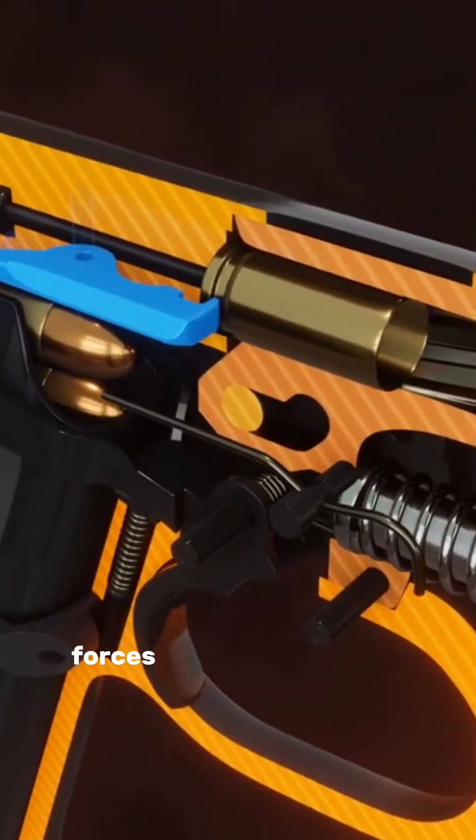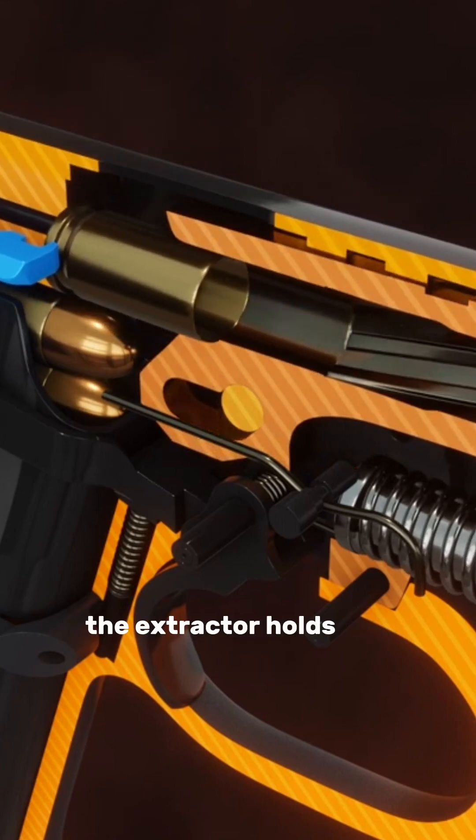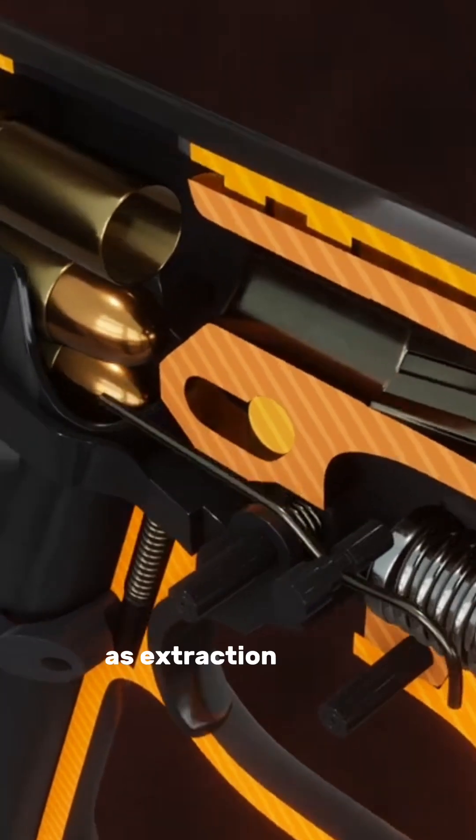Recoil energy from the fired round forces the slide backward. The barrel is cammed down and stops. The extractor holds the empty case on the breech face as extraction occurs.